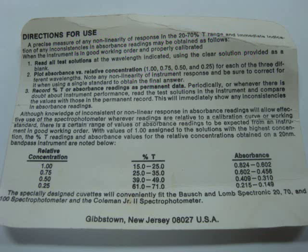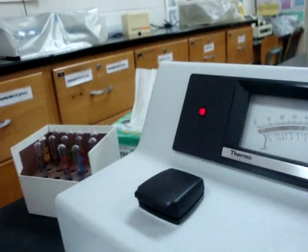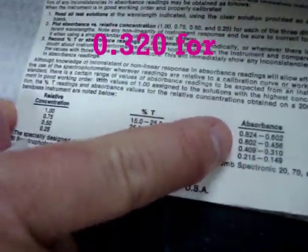On the reference sheet, the 0.25 concentration should read between 0.149 and 0.215 — it falls within that range. Next, take the 0.5 concentration, wipe the fingerprints off, place it in the sample compartment, close the door, and take the reading. The 0.5 reads 0.32, and the chart shows it should be between 0.310 and 0.409 — within range.